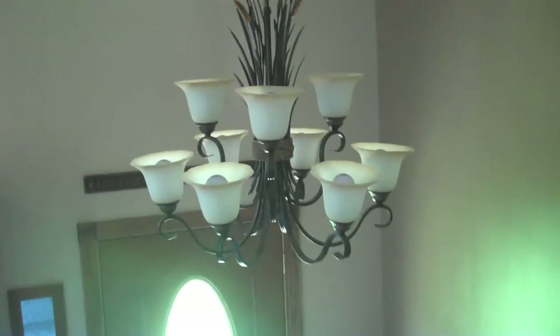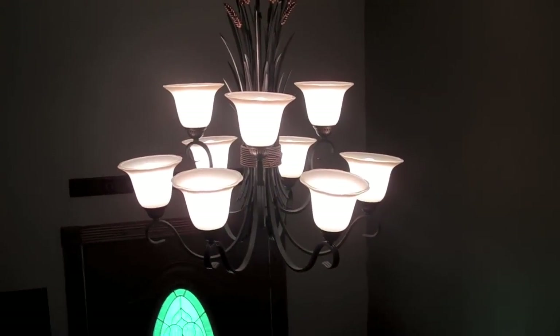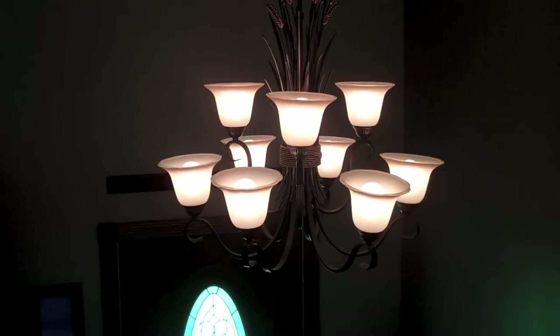Look at the chandelier. Now let's turn it on. At first it's just really bright and then it focuses, so it does a pretty good job.